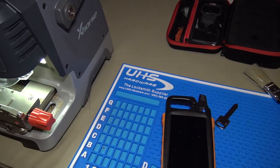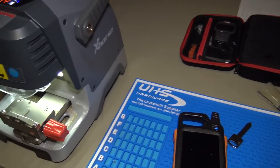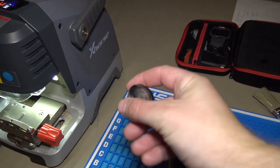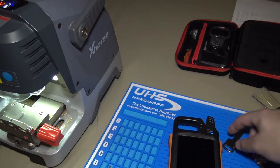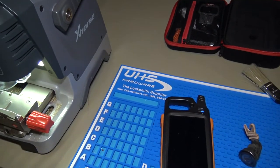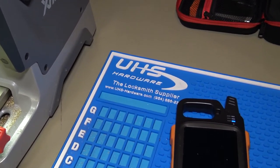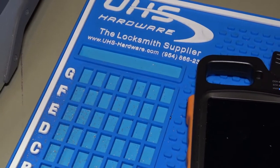Hey everybody. In this video, we're going to be using the KeyTool Max and the Condor Dolphin to cut a key to a 1997 Ford Ranger door lock, using the H75 blank. Everything you see in the video here you can purchase at UHS Hardware. Our website is uhs-hardware.com, and I'll put the link down in the description as well.